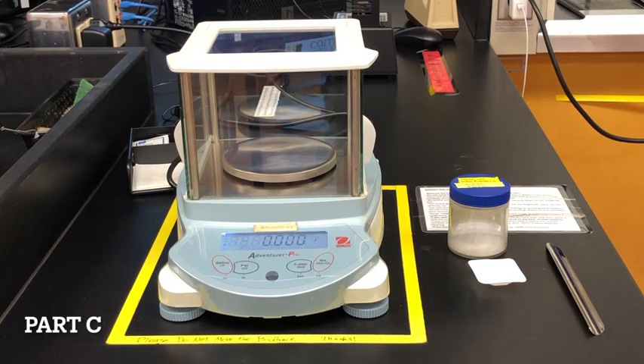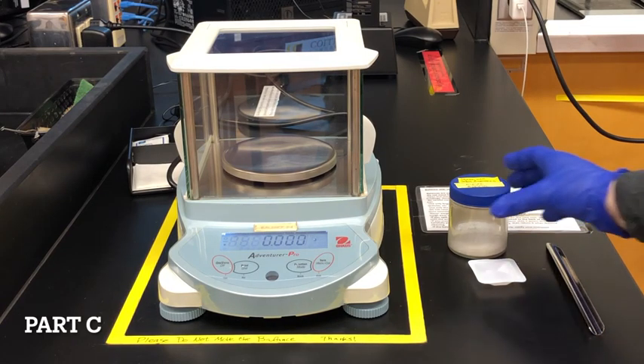In this lab we're going to skip parts A and B to save time and we'll just focus on part C.